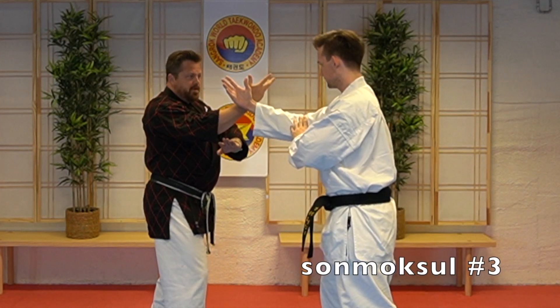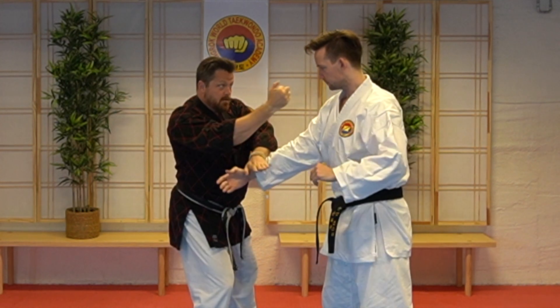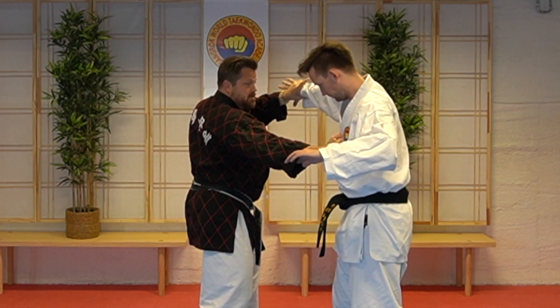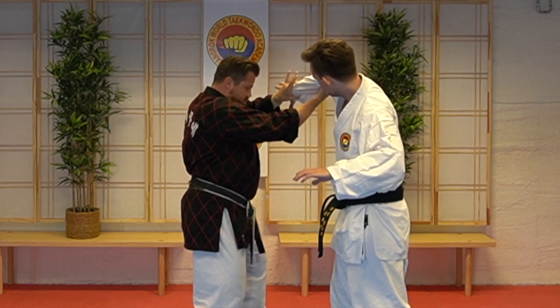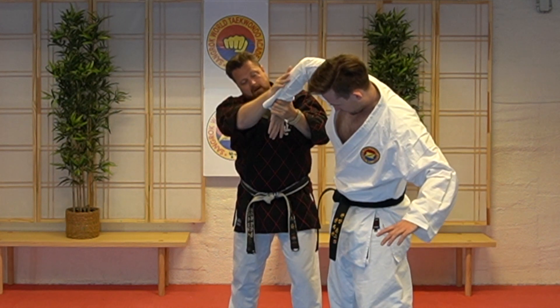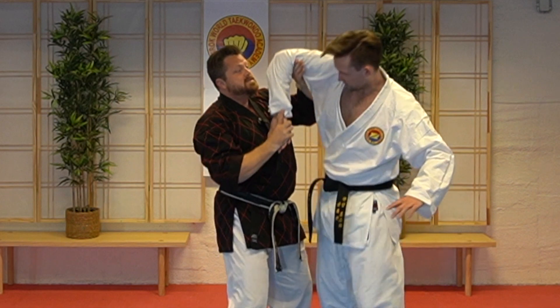Technique number three. Also the same direction with the hand. Punch, punch, and I have a new grip. Another punch in the chest. I use my thumb in the elbow joint, I go under, and I push the opponent out of balance. Here my hand reaches down with his hand, and I twist upwards.